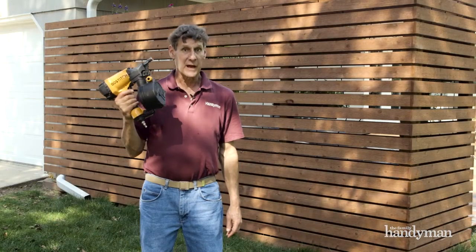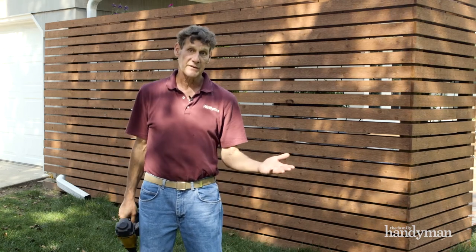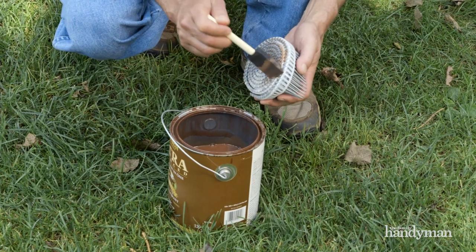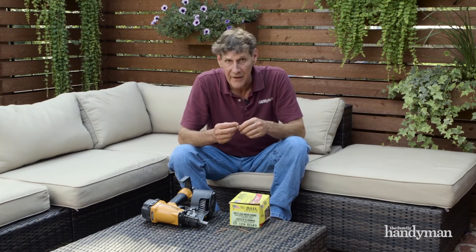Collated nails only come in galvanized finishes, so you'll have to touch up the heads after installation. But here's a tip: you can coat the nail heads with stain or paint to match the siding, and then they'll be pre-finished for installation. So whenever you have just about any type of siding or trim to install, go shopping for siding nails rather than box or finish nails for durable, well anchored fasteners that'll last a very long time.